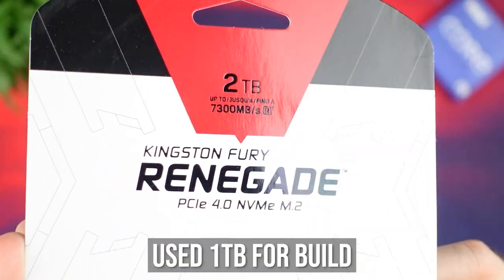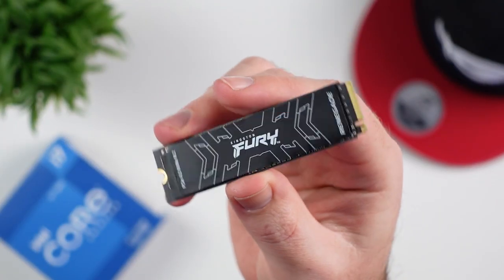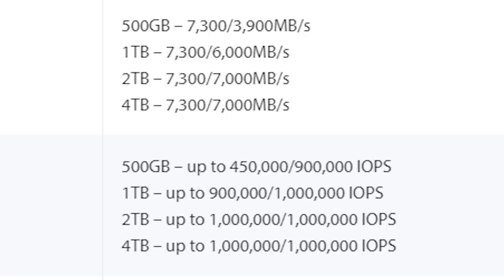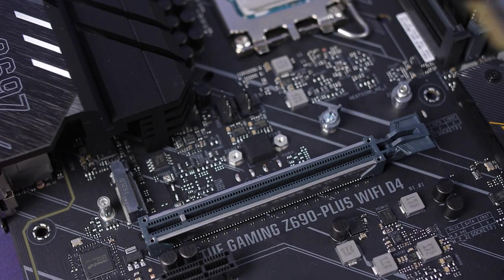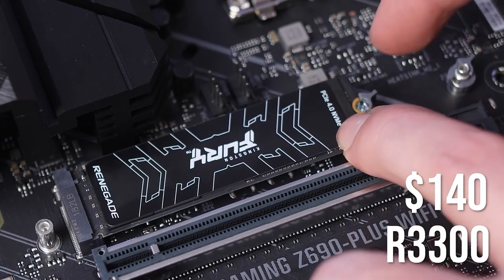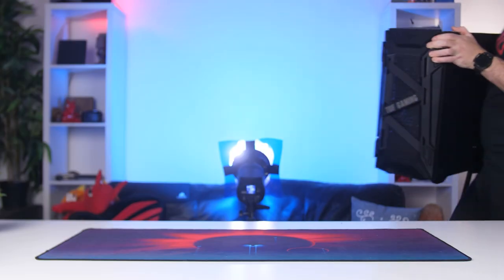For our SSD we have the Kingston Fury Renegade as well — a 1TB PCIe Gen 4 SSD. I already did a review on this one, and it's pretty damn quick, reaching speeds up to 7,000 MB/s reads and writes. Pricing is around $140 or 3,300 rand for the 1TB version. You can go higher capacity or lower to save cash. Check out the review linked in the video description if you want to see how it performs.